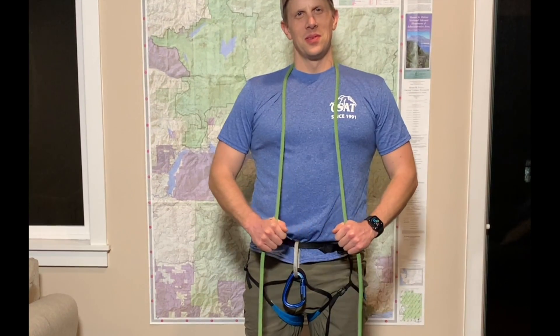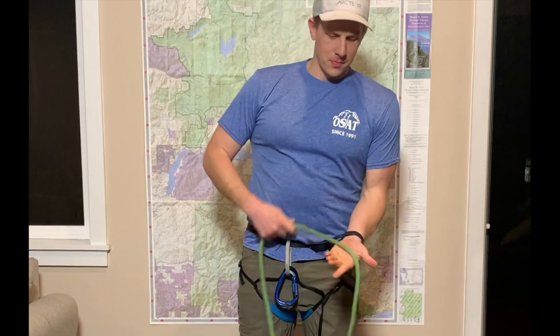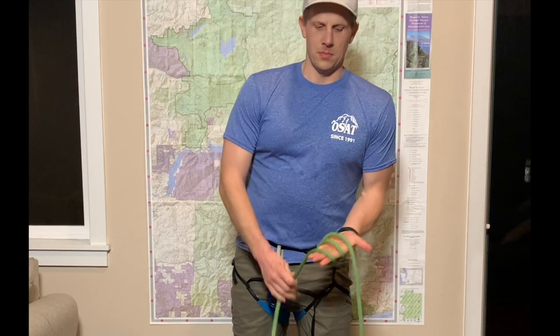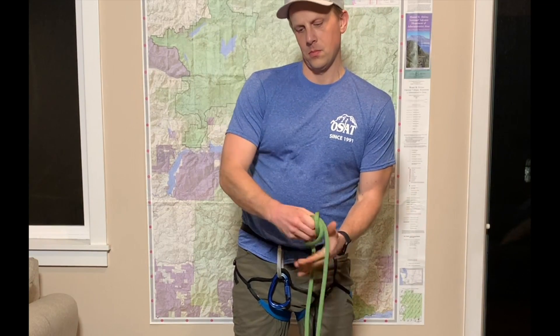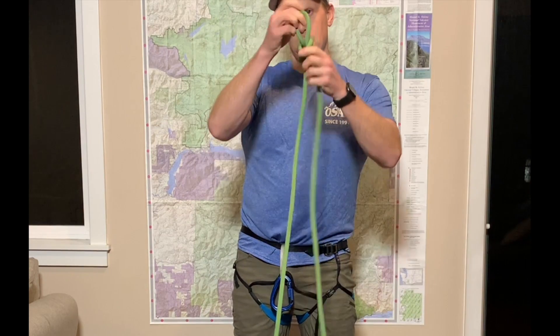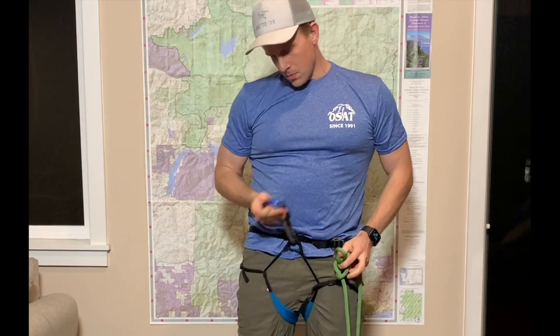In the middle position, you'll be tying a butterfly knot. Take the rope and wrap it around your hand three times, then take the outermost strand, move it to the middle, and then take the next outermost and wrap it all the way through. When you pull the rope tight it should not slip.